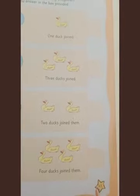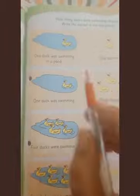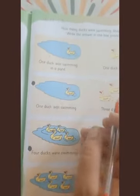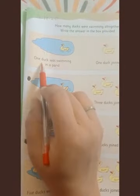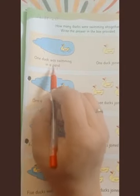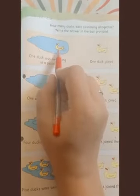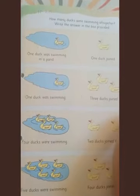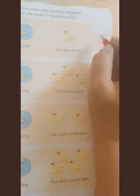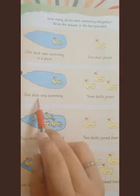Now it's time to practice addition in the Little Thinker Math book on page 65. First write today's date in the left-side corner. Here it shows one duck swimming in a pond, then one duck joined — so one was there and one joined. All together that's two. Write the answer, number 2, in the box.